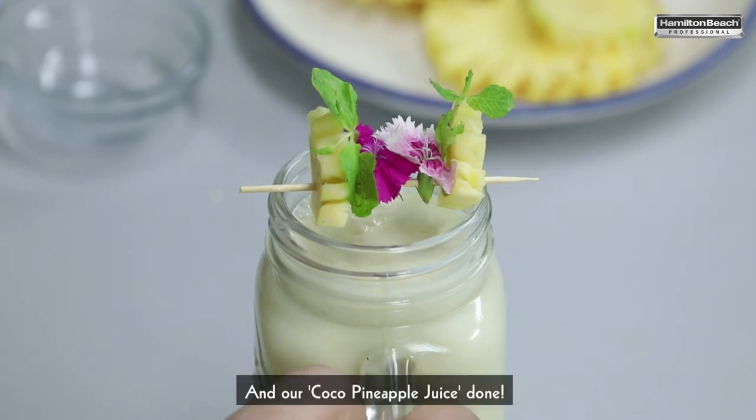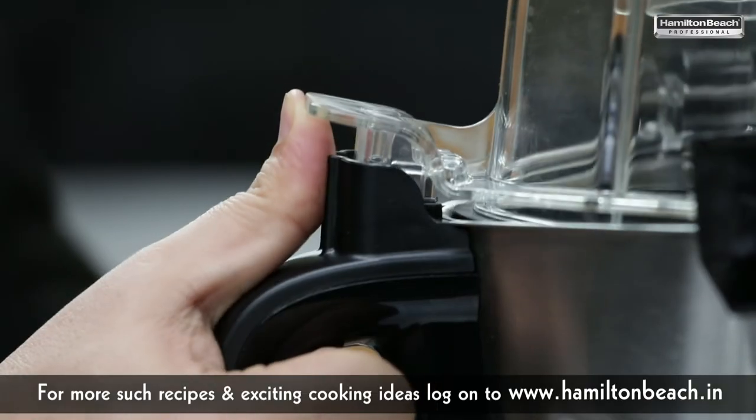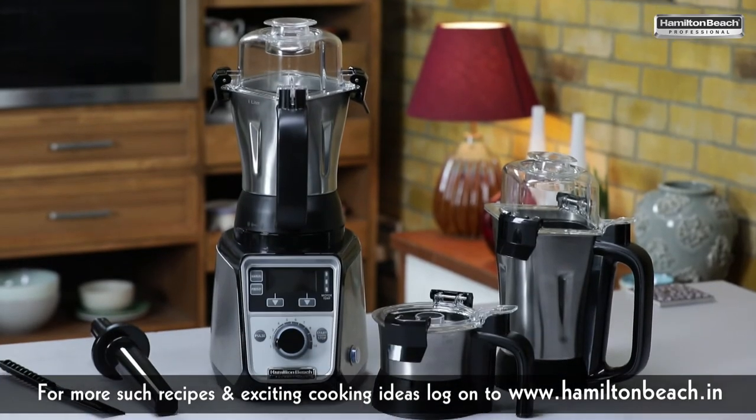Beautiful. And our Cocoa Pineapple Juice is done. For more such recipes and exciting cooking ideas, log on to www.hamiltonbeach.in.